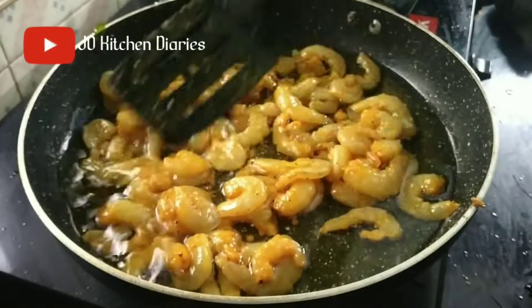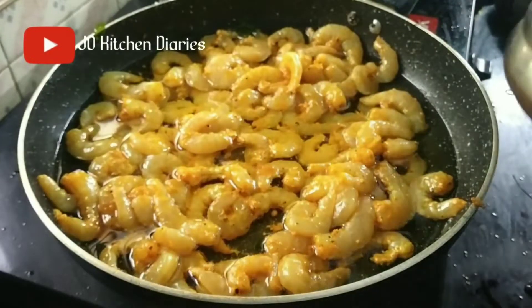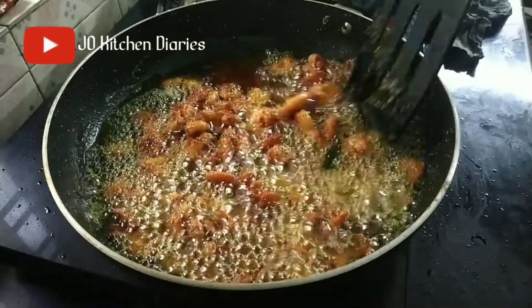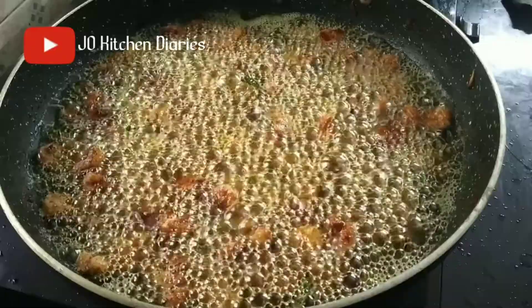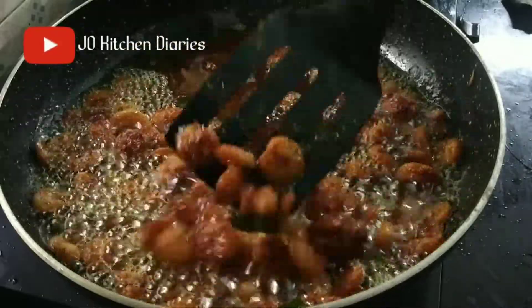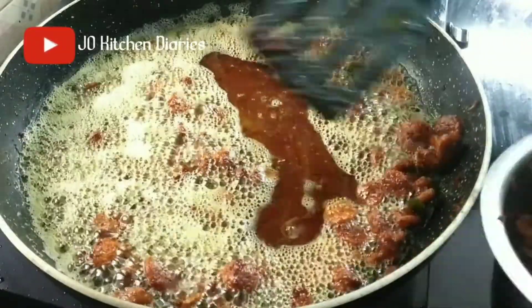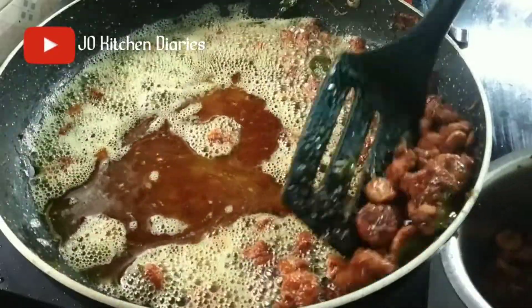I can cook it. Then you can fry in the pan. Now let's fry it. I'm going to use a bit soft. I'm going to use the pan — we have made a shape of color.